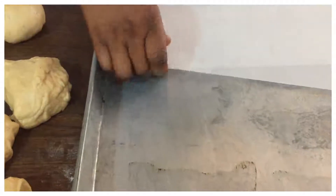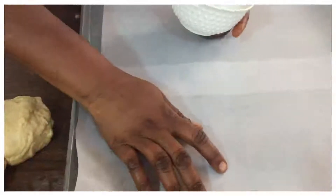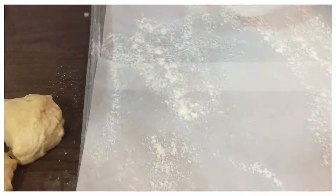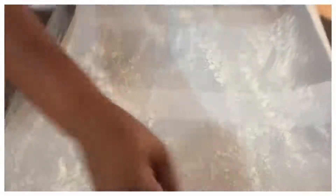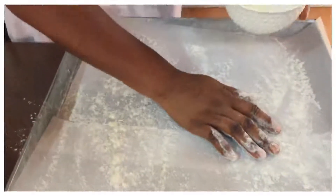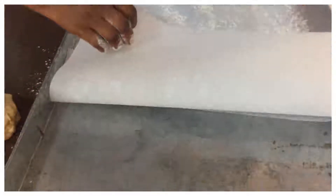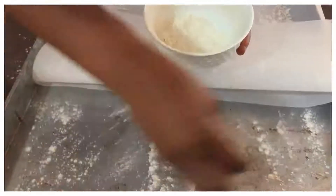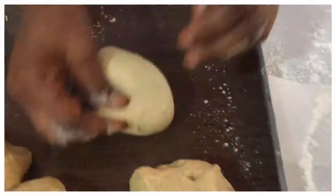Before placing the dough, sprinkle a little flour on top of the paper so that the dough will not stick — whether you are using baking paper, a baking sheet, or any flat serving tray you have. Just sprinkle flour on it and do a little mold.